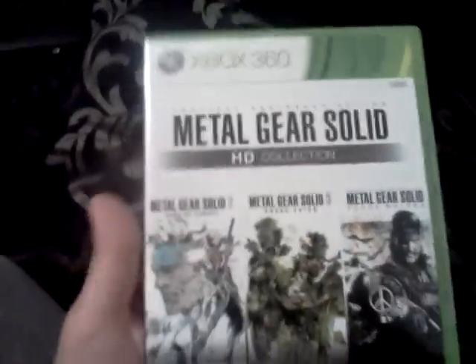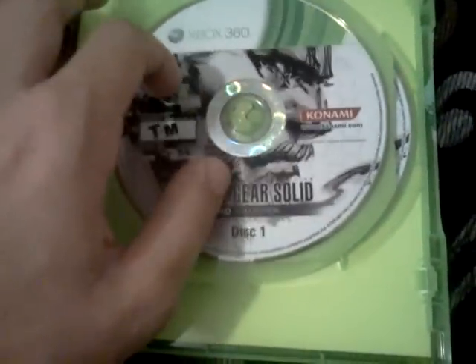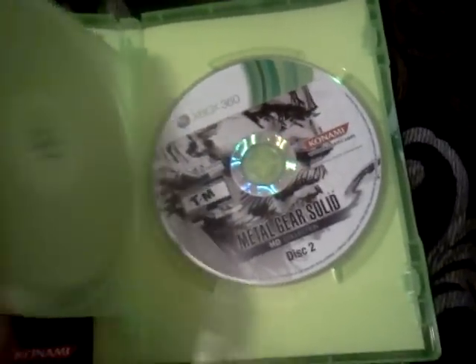This is the box — I'm just showing it, I guess it's a small unboxing even though it's already unboxed. It contains two outstanding games. I've never played Peace Walker. It has two discs — the first disc has 2 and 3, and it takes up like 7 gigs of your hard drive. The second disc is Peace Walker. They both have individual achievements.